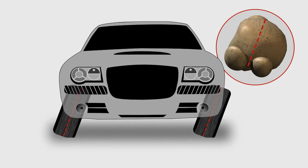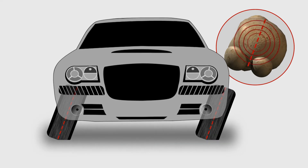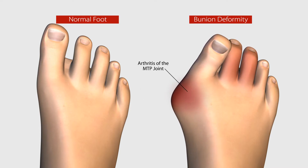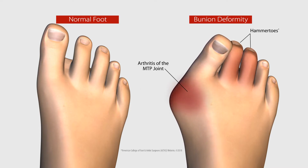This 3D misalignment of your bone can cause abnormal wear and tear on your big toe joint. Left untreated, it can progress, worsening the bunion deformity and initiating other serious problems such as joint pain and stiffness, severe arthritis, and hammer toes.